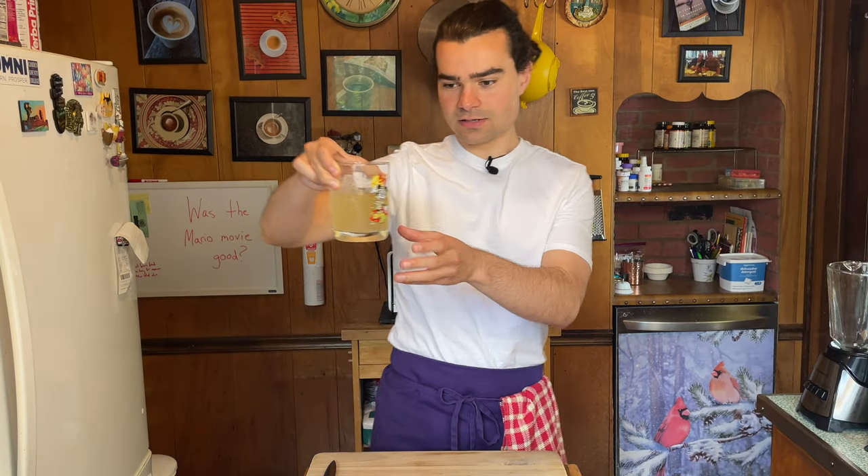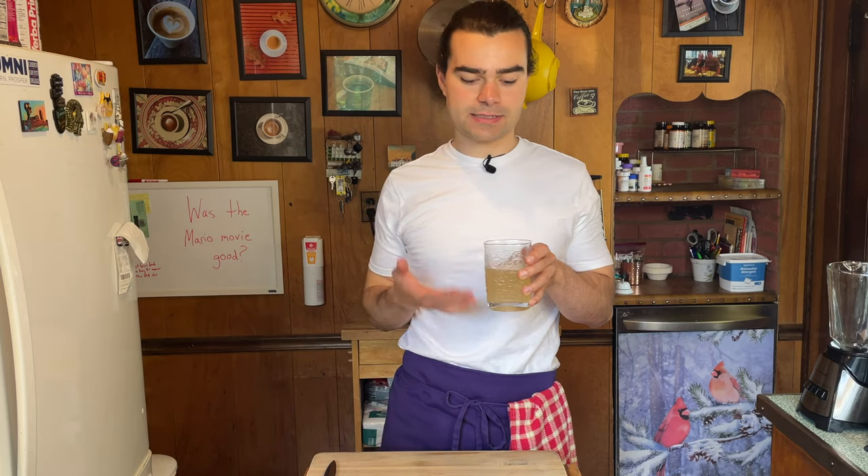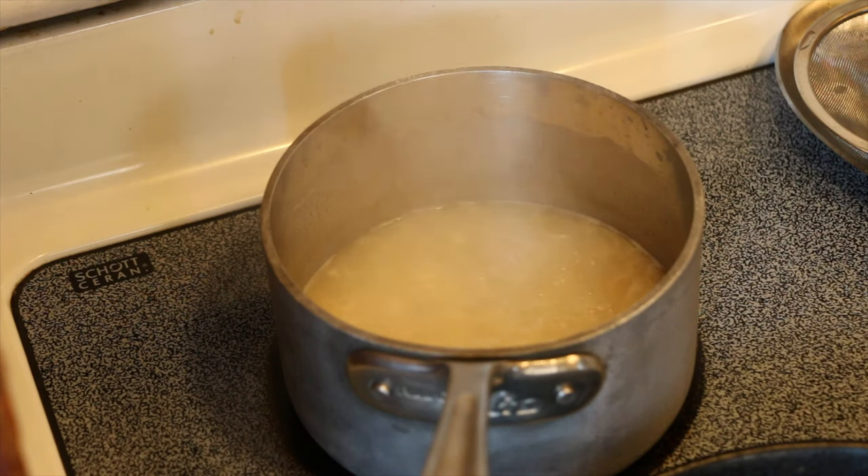I never had fish stock before — I got this from Wegmans, curious about it. It tastes like a mild kind of chicken stock. Add one cup of fish stock and bring to a boil over medium-high heat until it is reduced by half.